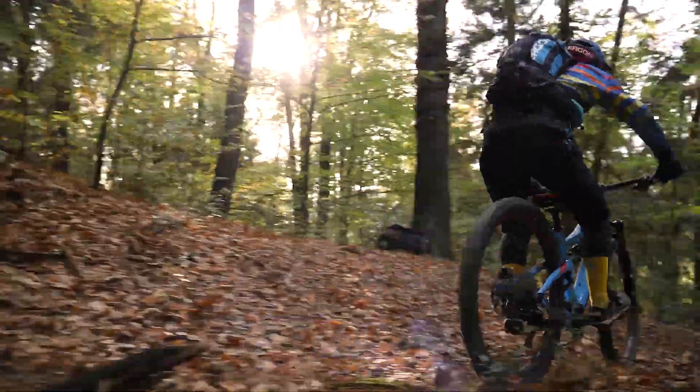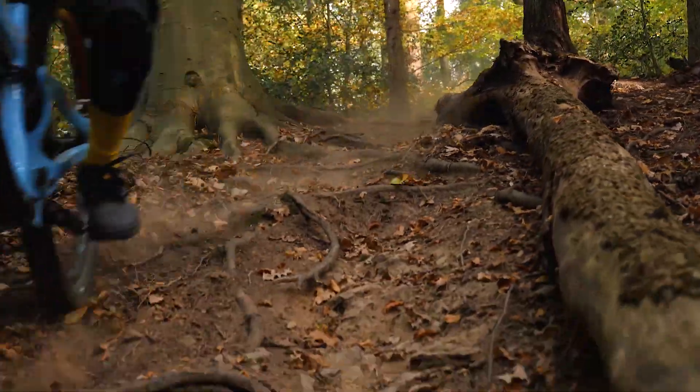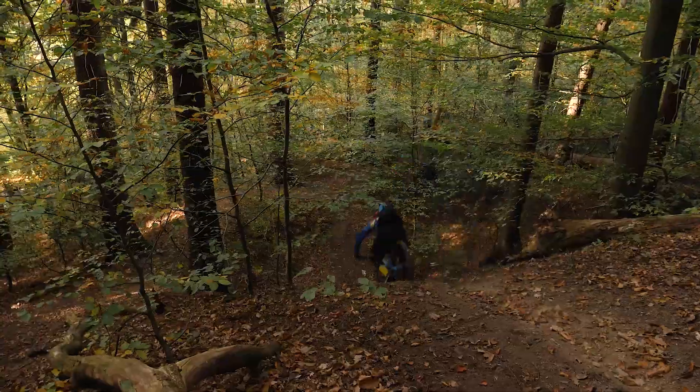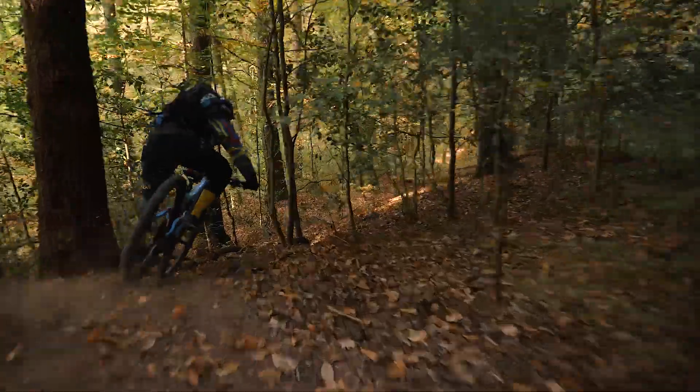Since I like to ride a slack head tube angle, I have the extra long 70mm headset shell installed, which also brings the front a bit higher. This makes even the steepest and roughest descents no longer a problem.